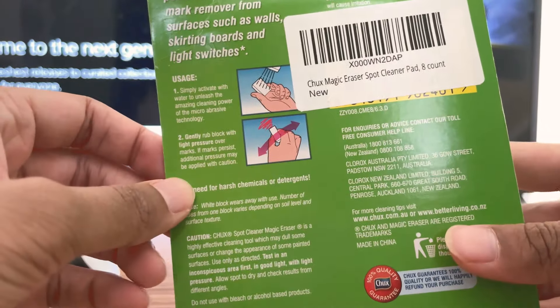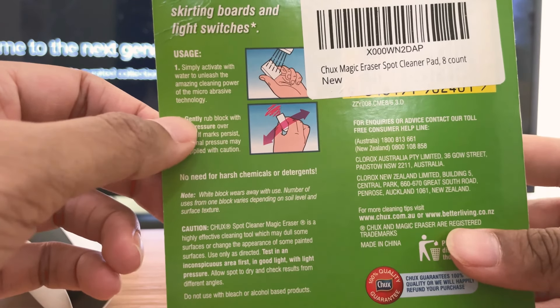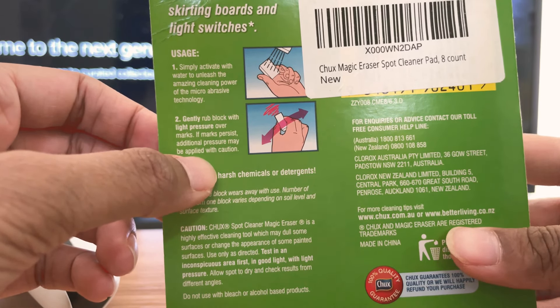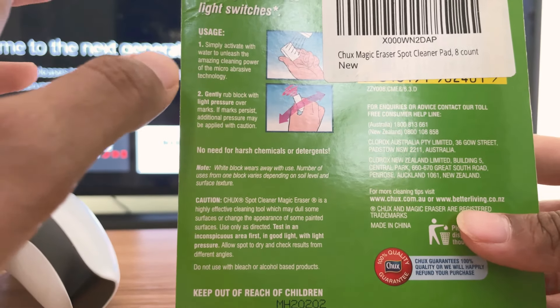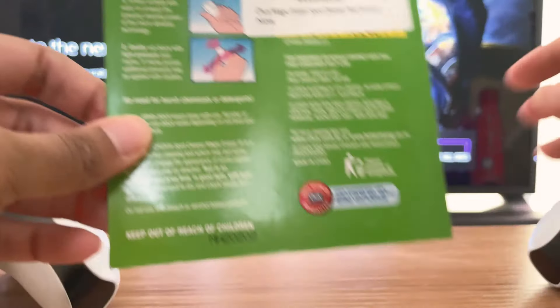So basically, you soak it in water and then you drain it until it's dry. Then you gently rub against the area you want to clean. It says to rub with high pressure — I don't recommend that. Rub very gently, it actually comes out very good. I'll show you here.